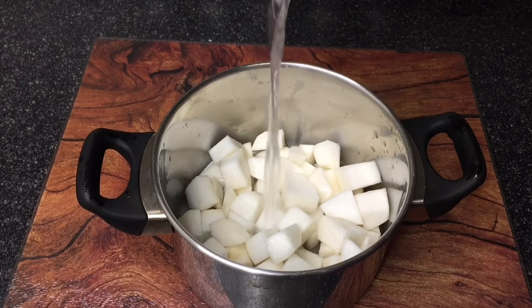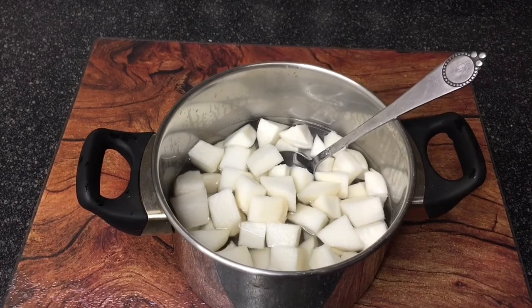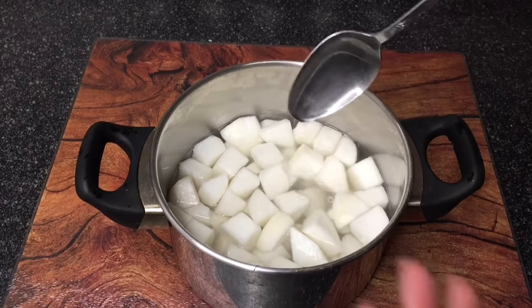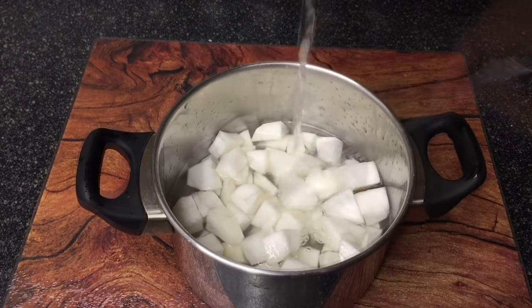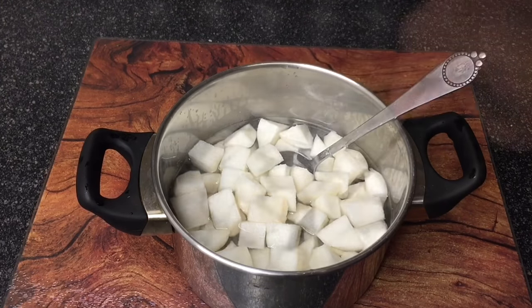The cook is very simple. Pour in enough water to float the turnips. Salt the water according to how salty you want the turnips to be. Taste the water — if it's too salty, drain off some of the salty water and add fresh. If it's not salty enough, just add a little more salt.